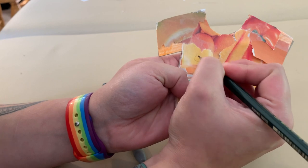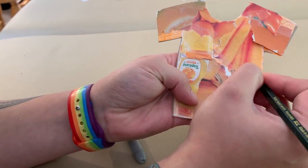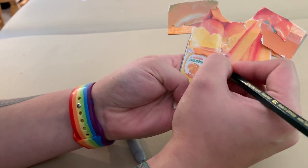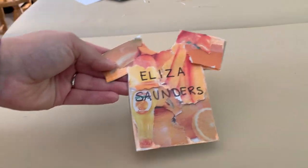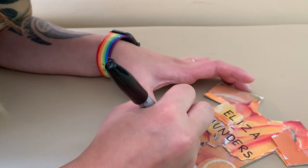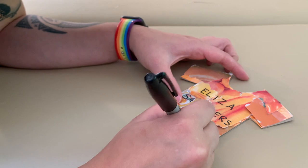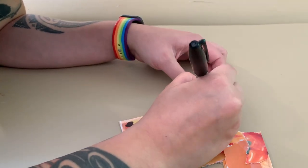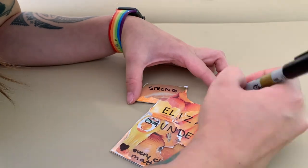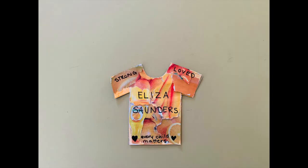I've picked my name — I'm gonna choose Eliza Saunders. I'm gonna use a pencil and draw lightly until I know it's right and I know where I want my words to go, then go over it with a permanent marker to make it nice and bold. I'm adding some small details: a little heart, the words 'every child matters,' and on the sleeves I wrote 'strong and loved.' This is for our Residential School survivors. I can't wait to see what you create to honor them.